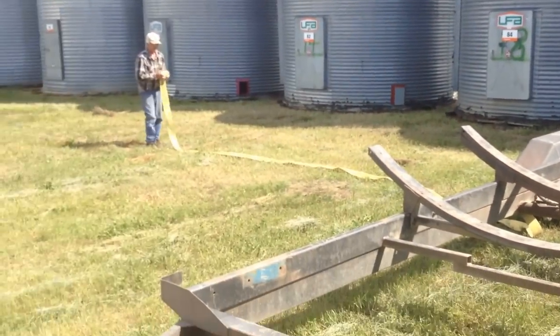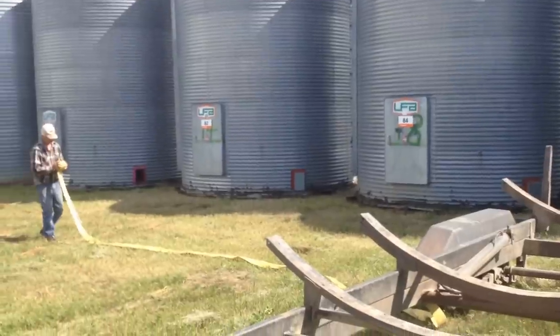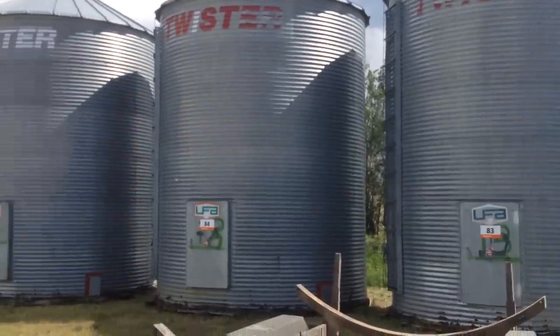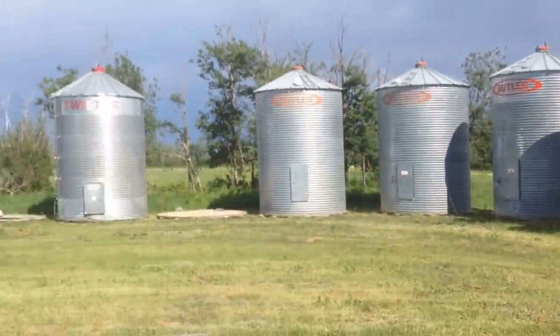Any bigger bins you have to watch out for power lines, get them moved. These are the easiest to move. That's all four of them — one, two, three, four. And those other ones were there already. That's the rest of my bins.